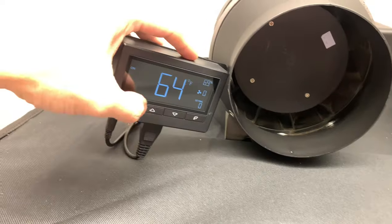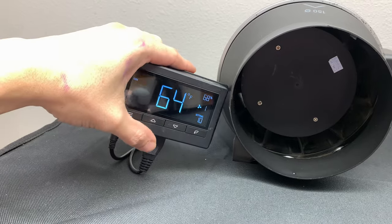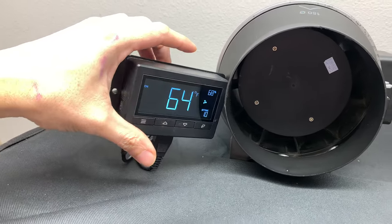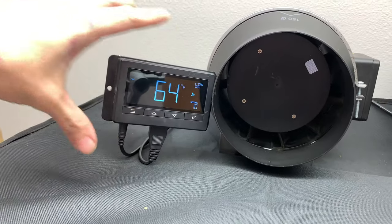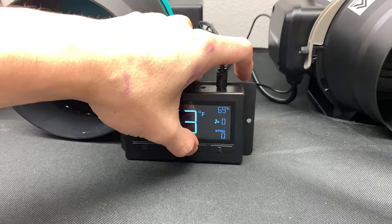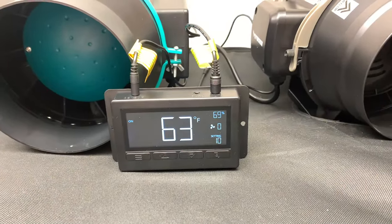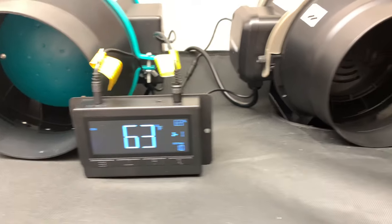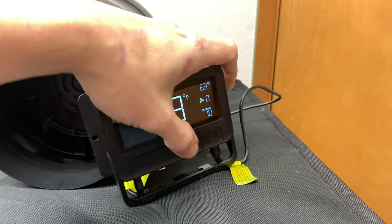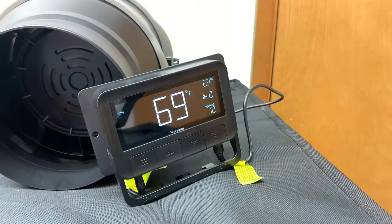Since we won't be taking these fans apart to look at the bearings and motor, the next best thing is to measure wind speed using an anemometer placed in front of each fan to see how many miles per hour they can push. First, we'll turn all fans to the highest setting — level 10. And on this Vivo Sun fan, please tell me in the comments why you think there's a temperature difference even when the thermometer tips are right next to each other.